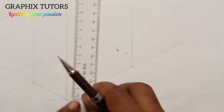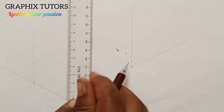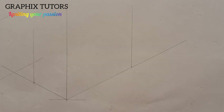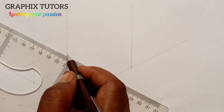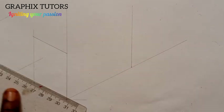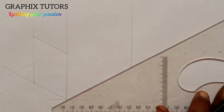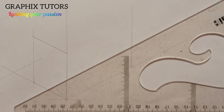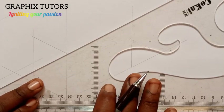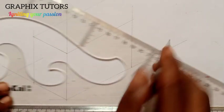I'll place my meter rule at this point and measure 55 — so this is 55 here. I'll use my set square to complete the box. From this point I'll draw this way. I'll move my set square to draw this way as well, and also this way. You can see that now I have brought out my shape.